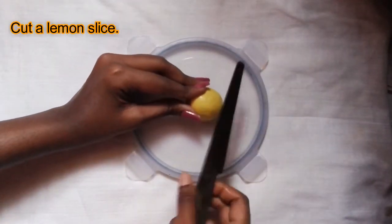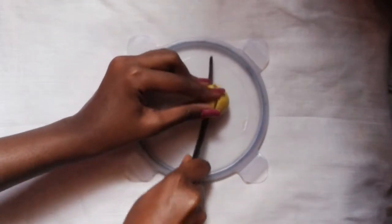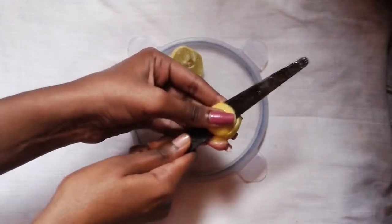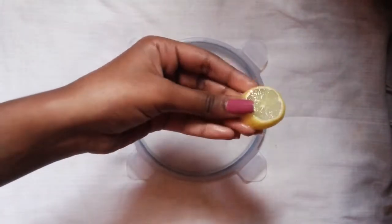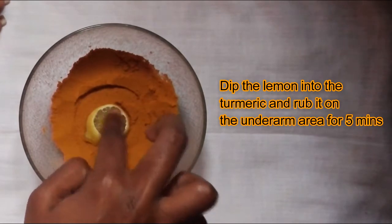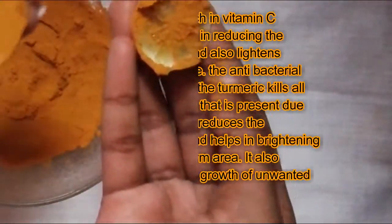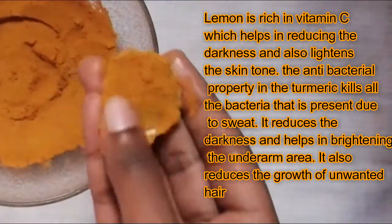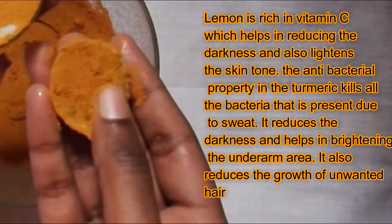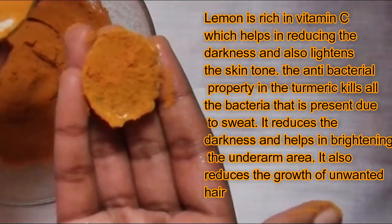Cut a lemon slice. Dip the lemon into the turmeric powder and rub it onto the underarm area for 5 minutes. Lemon is rich in vitamin C, which helps in reducing the darkness and also lightens the skin tone. The antibacterial properties in the turmeric kill all the bacteria that is present due to sweat. It reduces the darkness and helps in brightening the underarm area.